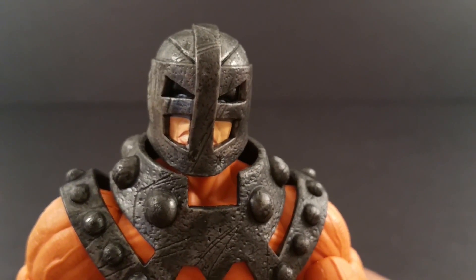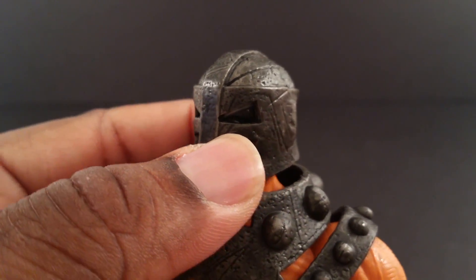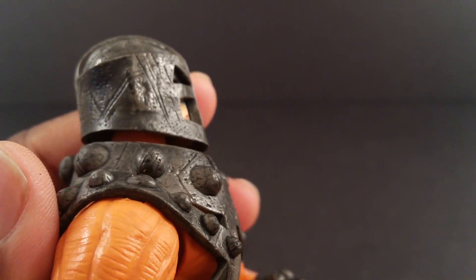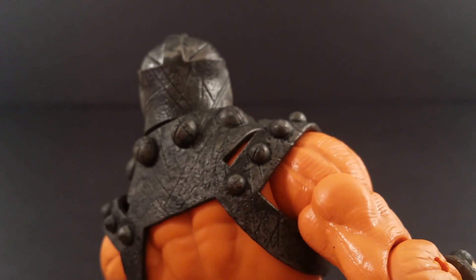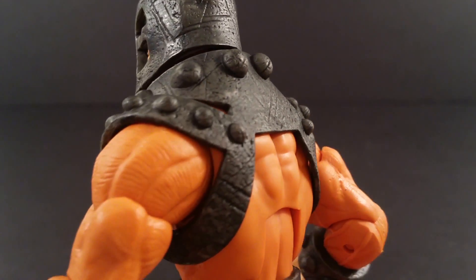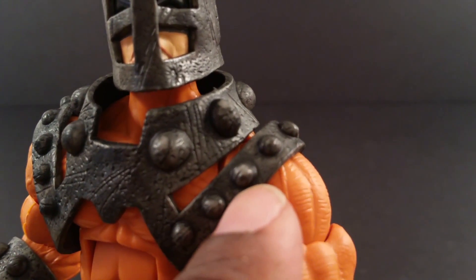You can see his eyes in there a bit if my camera would focus. Some scary, scary looking eyes are in there. Look at the detail on this helmet — it looks like he's been in maybe quite a few battles. Right here I see his armor is all scuffed up, so I'll let that slide.